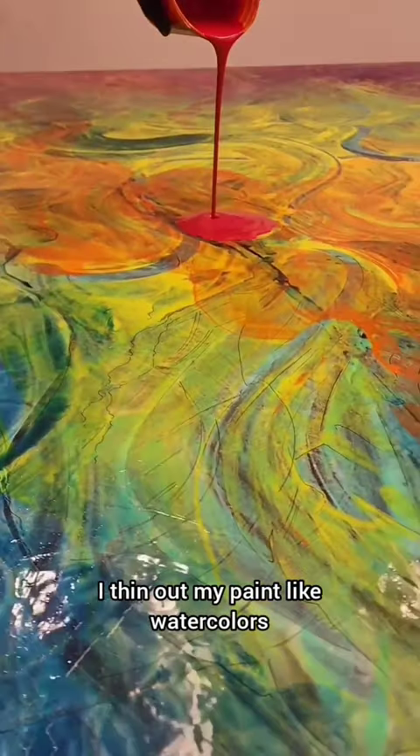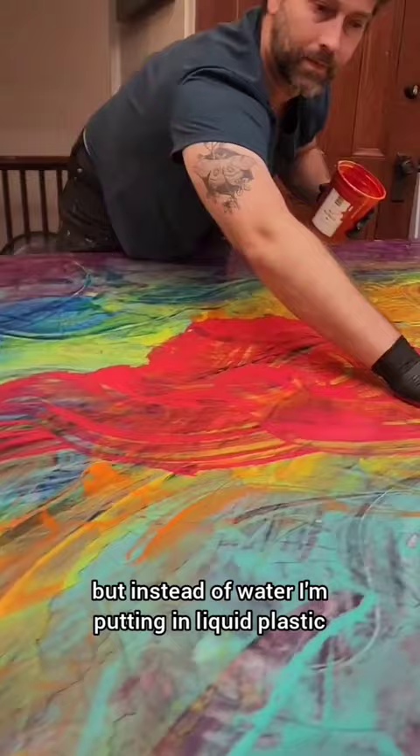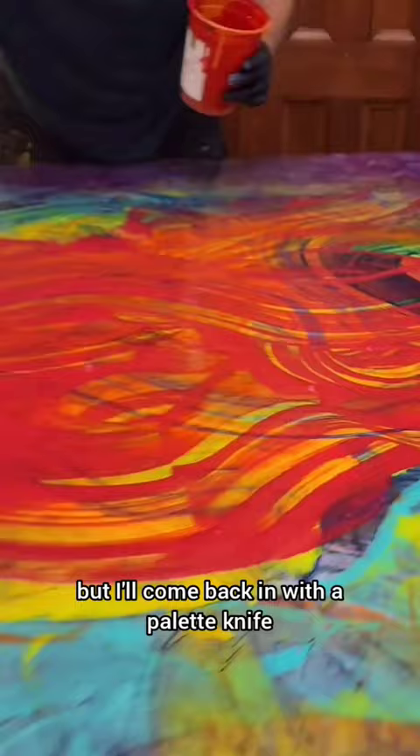I thin out my paint like watercolors, but instead of water I'm putting in liquid plastic, the binder, and house paint. I'm pushing it around with my hands, but I'll come back in with a palette knife and kind of start shaping it more.